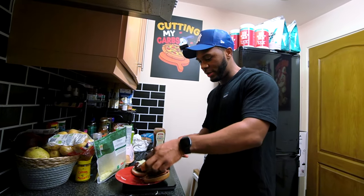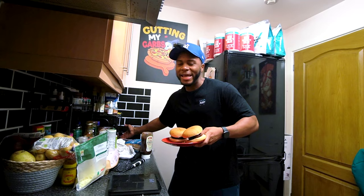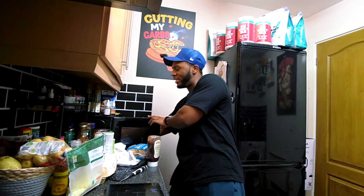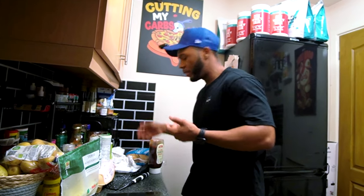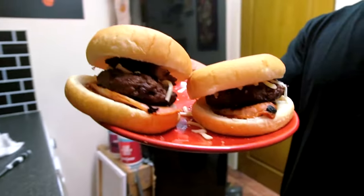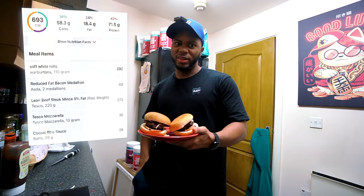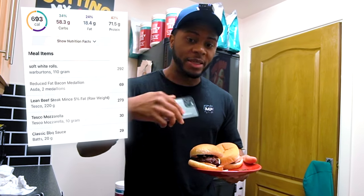I forgot to buy lettuce so I'll leave that out. I'm going to put the buns in the microwave for about 10 seconds to heat them up — sometimes I toast them, but because the cheese needs a little help melting I'll use the microwave. There you go — two very simple burgers. One thing I had to make sure to do was check the macros on the meat, because if you scan the packet at Asda it's based on cooked weight, but I prefer to use raw weight so I had to look it up online.